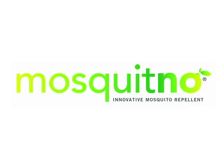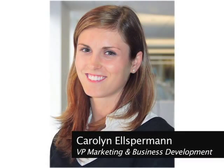It's called Mosquito, and here to tell us more is Carolyn Elsperman, VP of Marketing and Business Development at Mosquito. Carolyn, welcome. Thank you for having us.